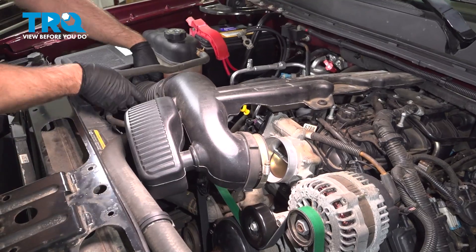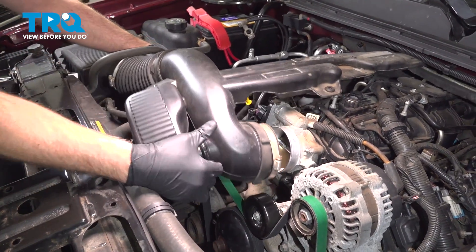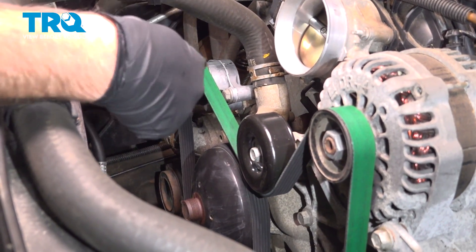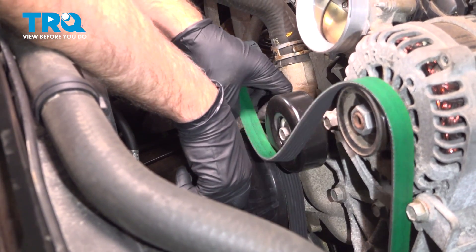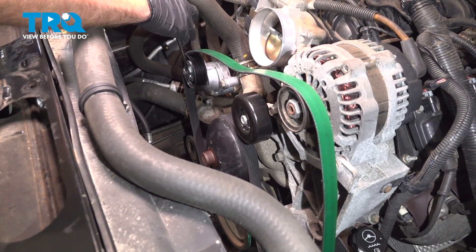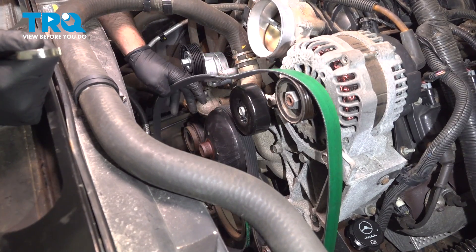Slide it forward and over on the side and pull that out. We're going to take the serpentine belt off. You can use a 15 millimeter wrench or a serpentine belt tool and just slide that off. Release the tensioner and slide the wrench off, then you can slide the belt off.